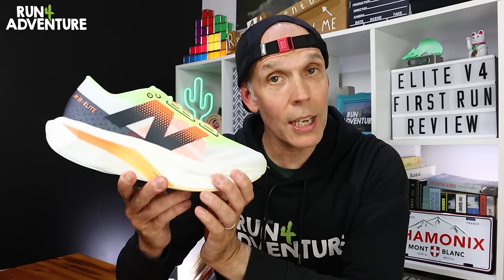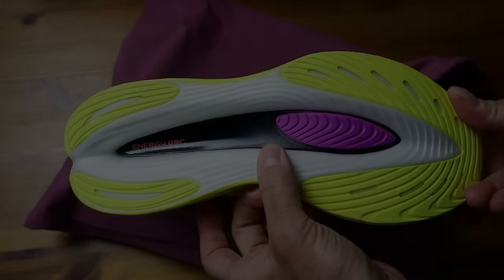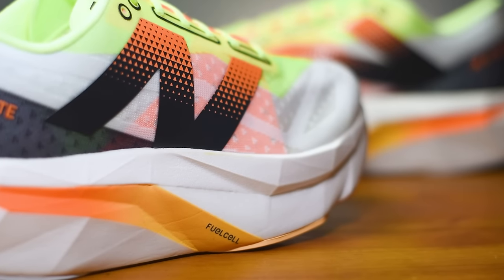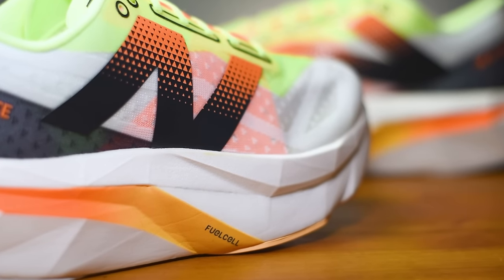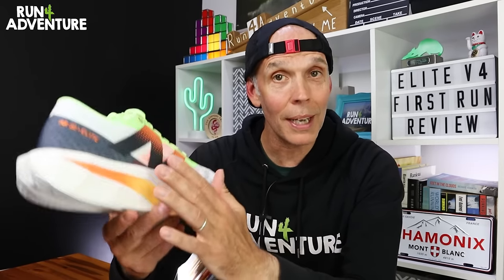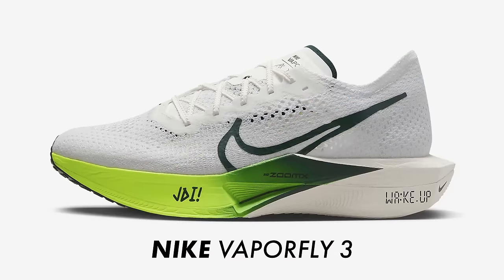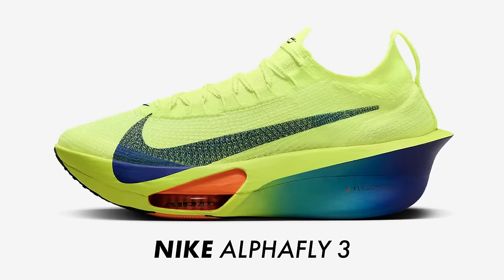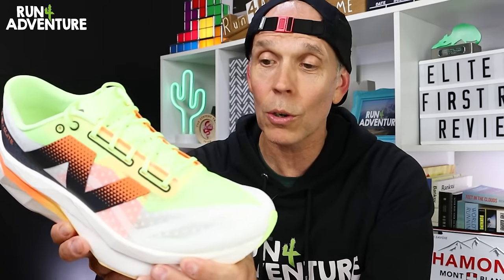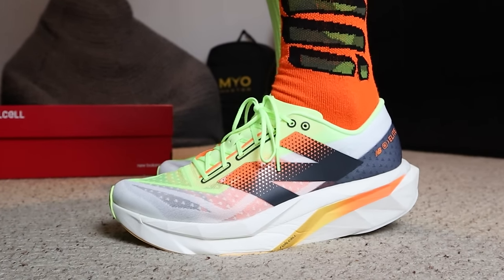Very similar to the Rebel V4, we've got a moderate level of padding around the ankle collar and in the heel, with a low design on the heel cup itself. I wasn't quite sure about this before I ran in the Rebel V4s, but I really shouldn't have worried — the upper performed really well and felt comfortable and secure. Moving to the midsole, there are some big changes compared to the Fuel Cell Elite V3. We still have a Fuel Cell midsole, but this time it's made out of PEBA — the cushioning of choice in most carbon-plated race day shoes, including Nike's Vaporfly and Alphafly Next%.